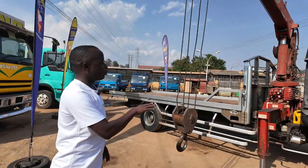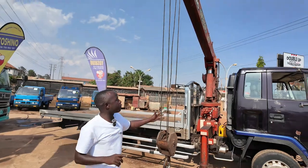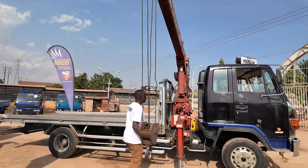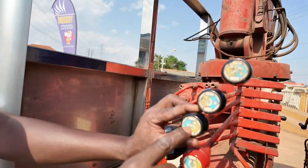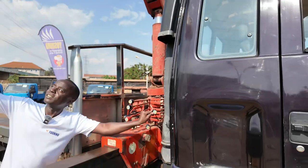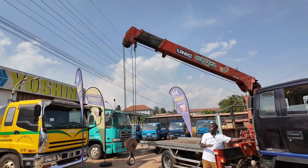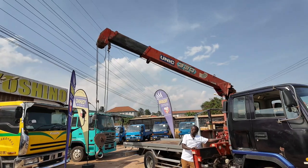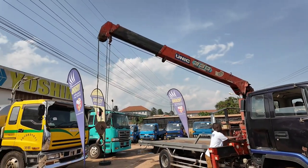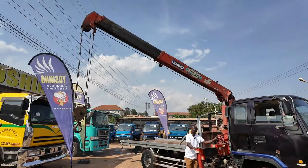Why do we have to drop the hook down? We need to extend the booms. When extending the booms, you need the allowance from the cable itself. Now we are going to extend the boom. This is the handle that shows how to extend the boom. We are extending it up to the length that we want to use.